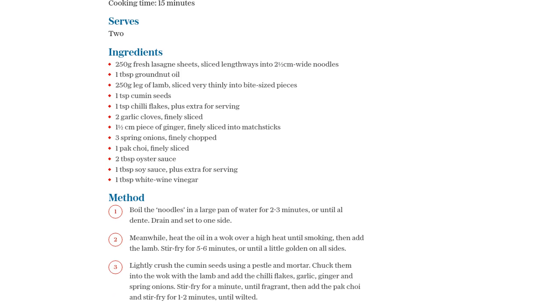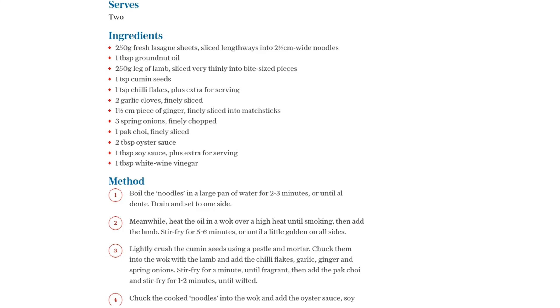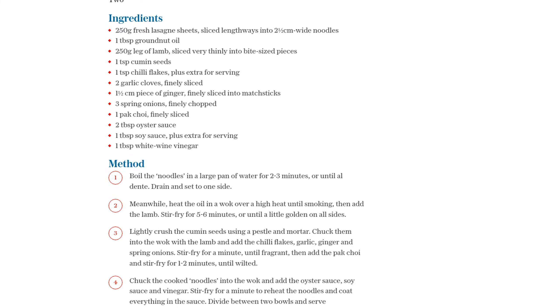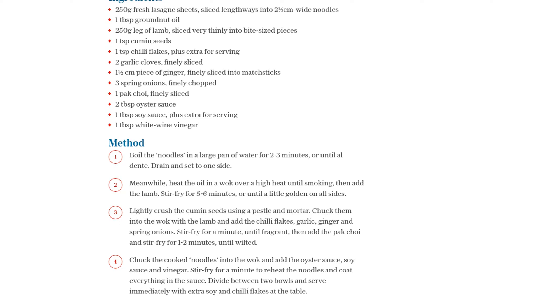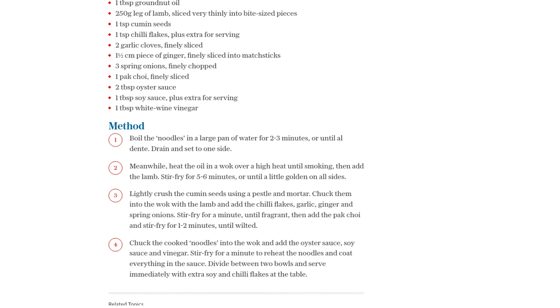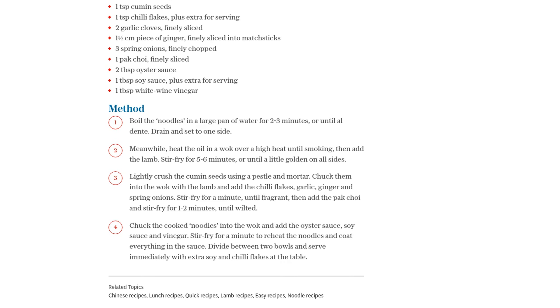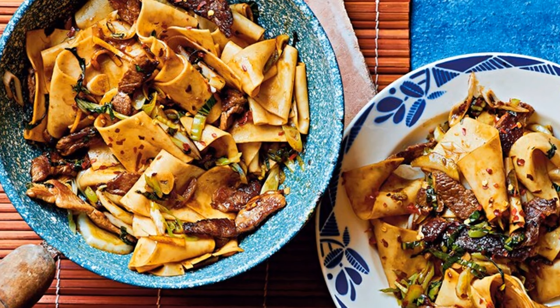Our Cheats Xi'an cumin lamb noodles are ready to be devoured. Divide the noodles and lamb mixture between two bowls and serve immediately. For an extra kick of flavor, sprinkle some extra chili flakes and drizzle some extra soy sauce at the table. And there you have it, a Cheats version of the iconic Biang Biang noodles that will satisfy your cravings for the bold flavors of Xi'an. So, go ahead and give this recipe a try. Your taste buds will thank you!